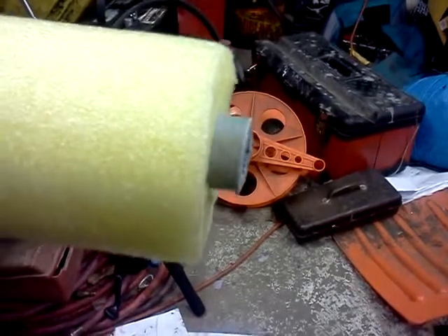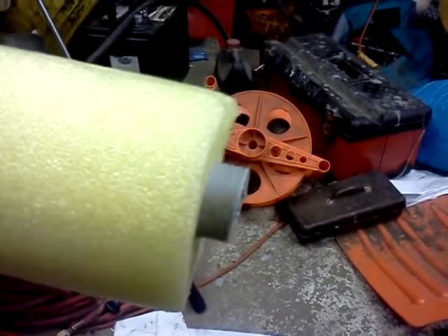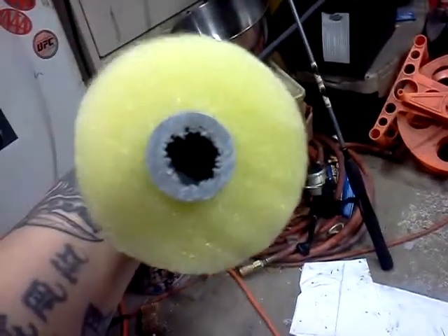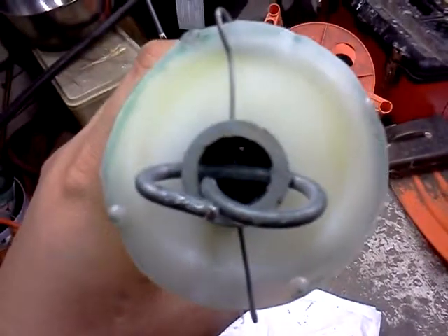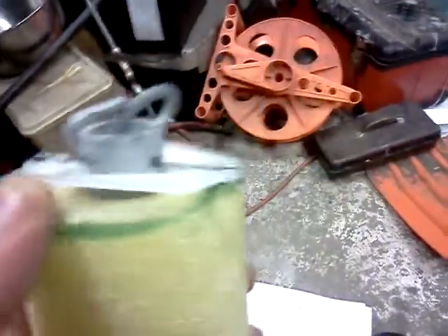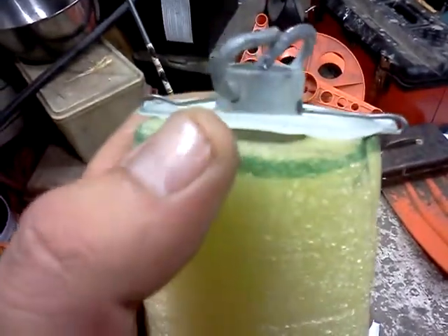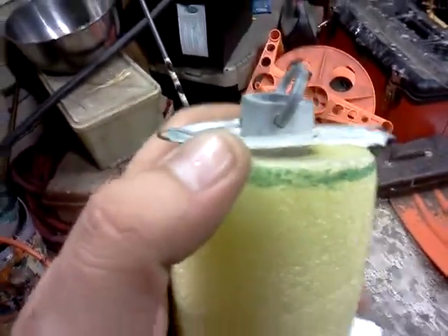Then drill a pilot hole through both sides. Then take a cotter key — which I don't have right now — but I'll take a cotter key and shove it through the end of the pipe, through the holes that you drilled, with a washer on the end of it. The washer is about a sixteenth of an inch thick, a little piece of plastic cut out of an old milk jug.